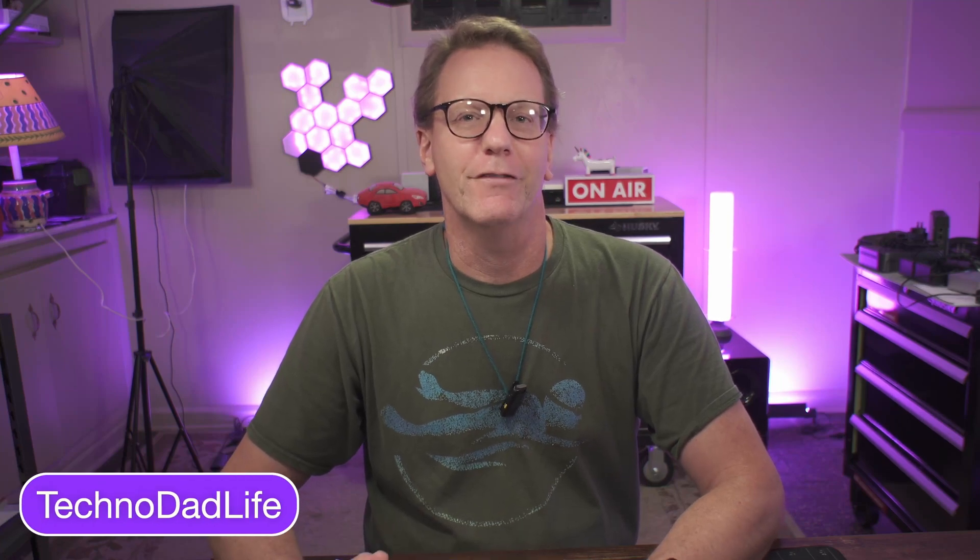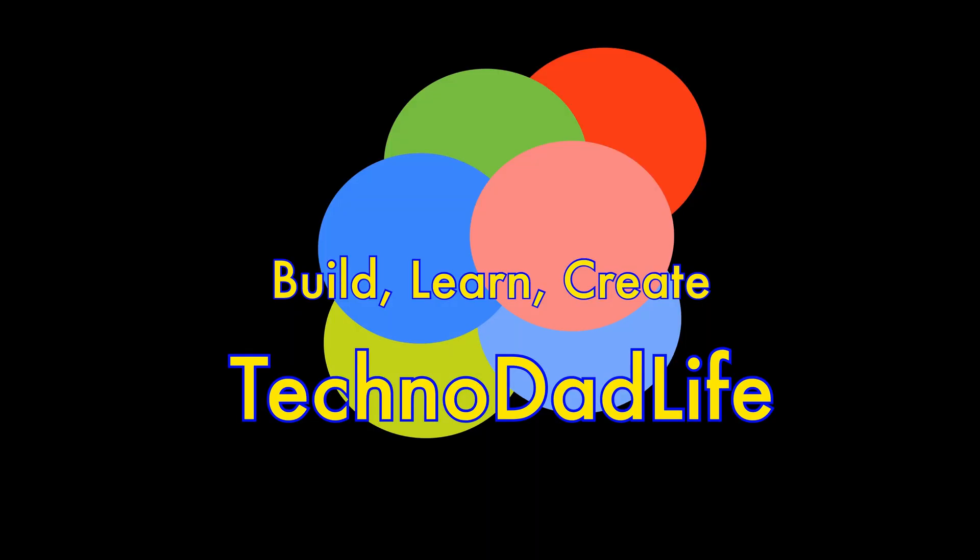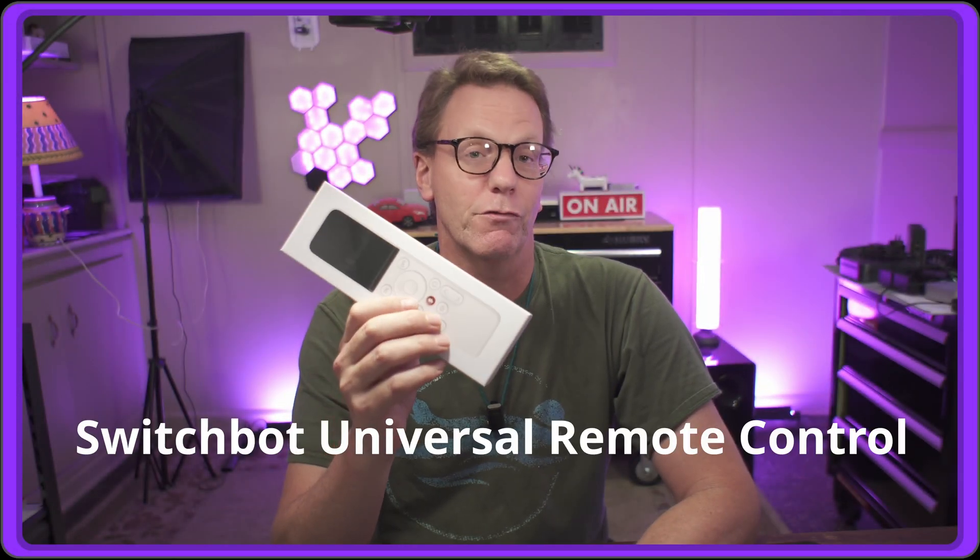Welcome to Technodad Life, my name is Jeff, and today I'm going to be going over the SwitchBot Universal Remote to see if this is a remote that can replace all your other remotes. If you like this video make sure you like and subscribe, and I will try to remember to leave links to everything I mention. Today we're reviewing the SwitchBot Universal Remote Control, so let's see what's in the box first.